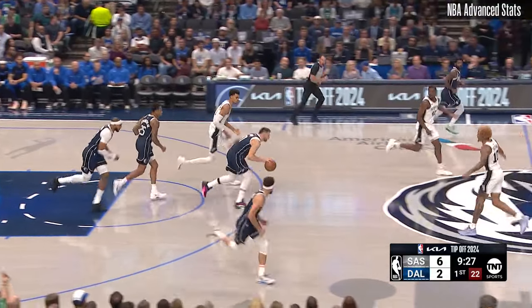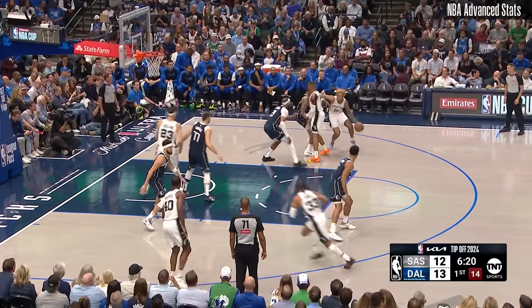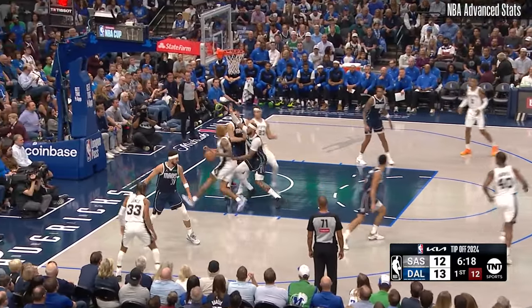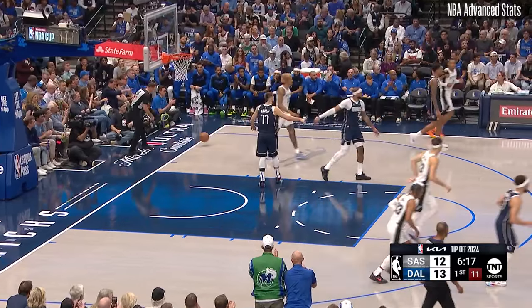It's picked up by Luka Doncic. Here's Trey Jones and Johnson, and Sohan — a group they relied on a lot last year. Curling with Gafford defending, out of bounds — stepped. Turnover.